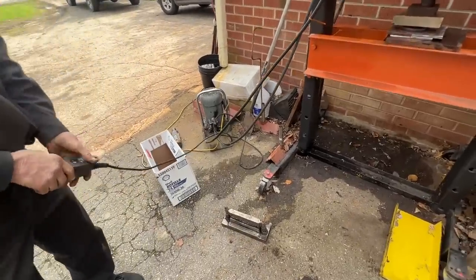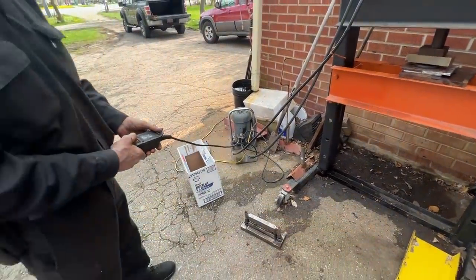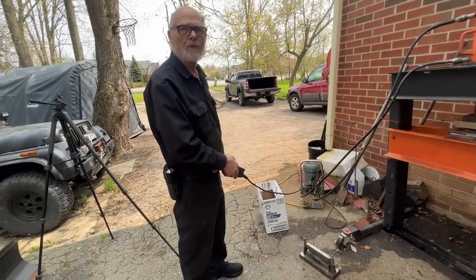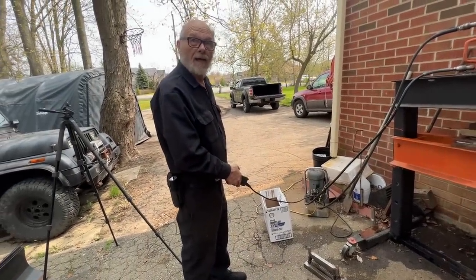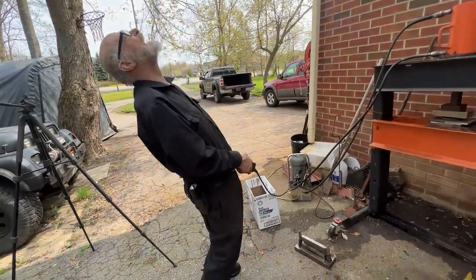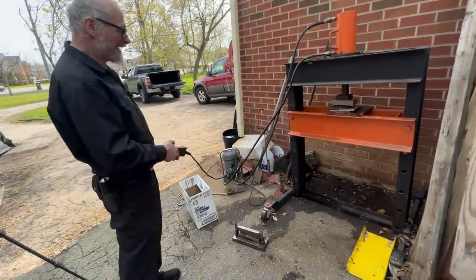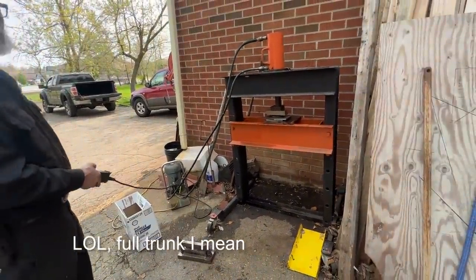That's a $4,000 press. Oh my God. I didn't pay for it - I was given it after I did a whole bunch of repairs. Somebody gives you stuff as well. You know, there's this guy that gives me tools all the time. Every time I leave here, I leave with a full tank of tools.